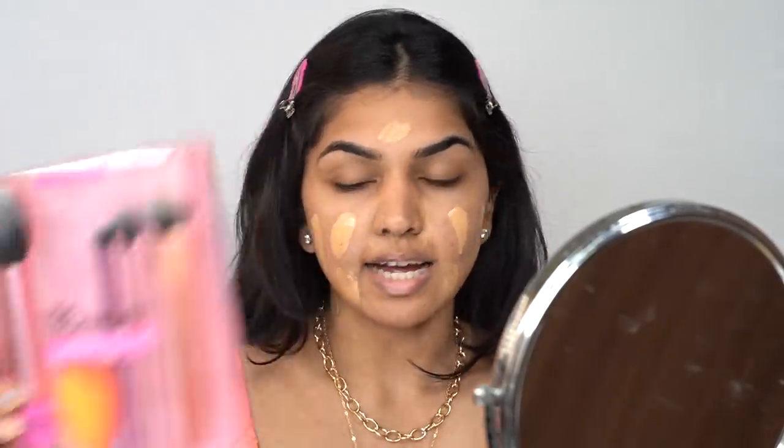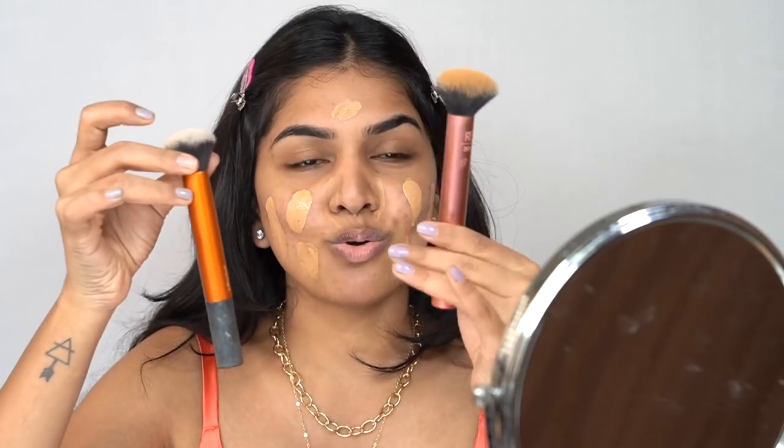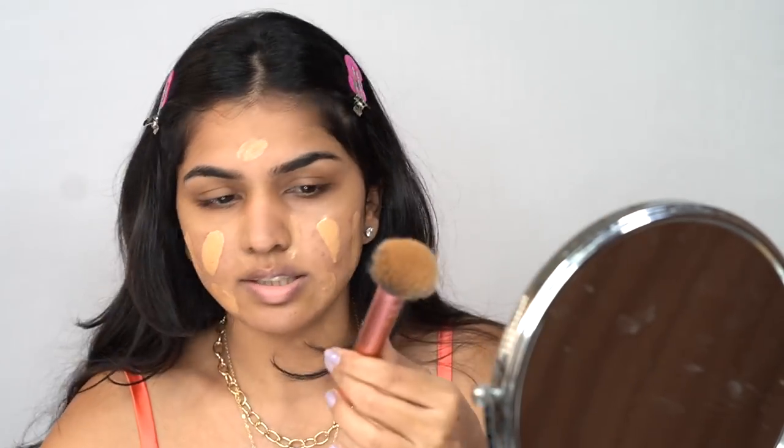We also have new brushes! I'm using their buffing brush — I've had the old version for a while, and they sent me this rose gold one which is so pretty. I'm applying the foundation blend down to my neck. Up close the foundation went on really well; the primer didn't break it apart or anything, it just added a nice luminous effect — right amount, not too much. Nothing went weird or balled up or patchy.